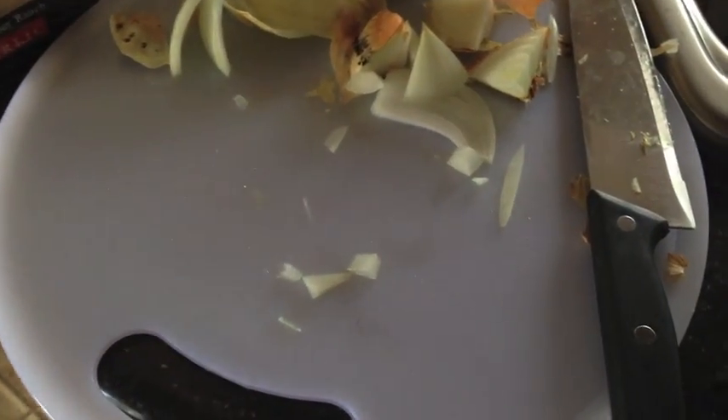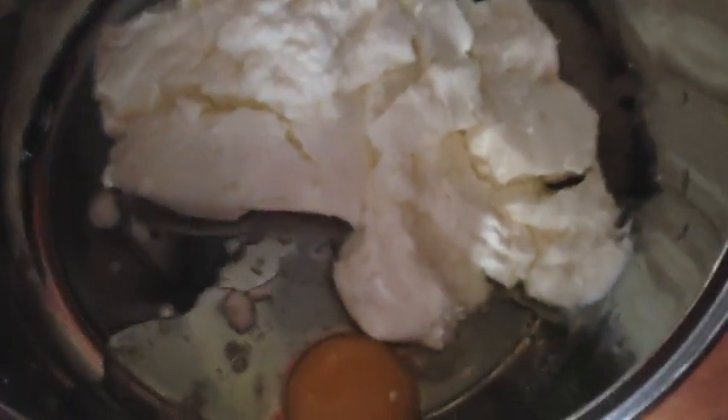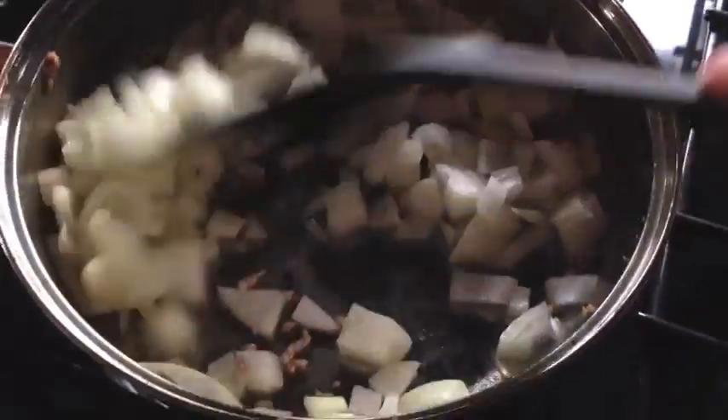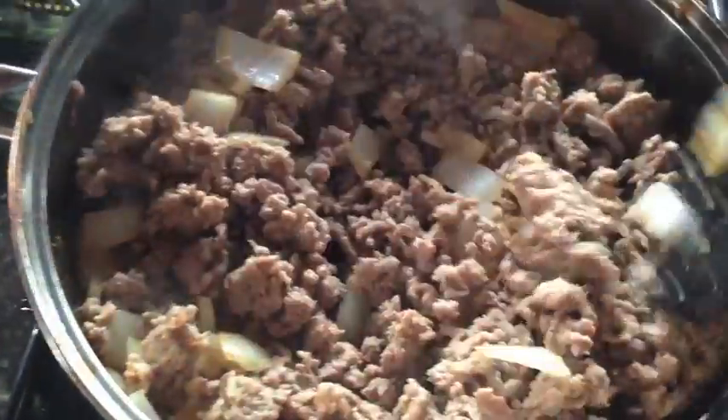I'm cutting my onions and some garlic. I've got ricotta along with an egg. Now that my meat is done, I'm going to sauté my onions and my garlic — just sweat them out, get the onions nice and soft along with the garlic.